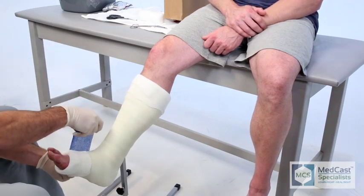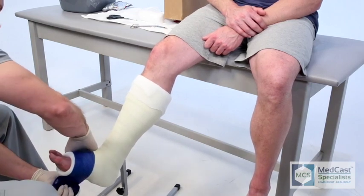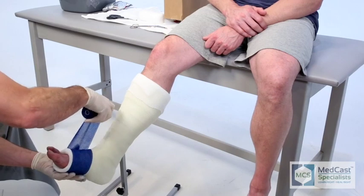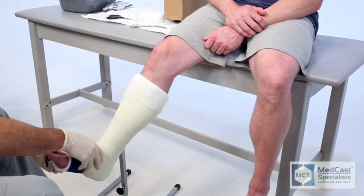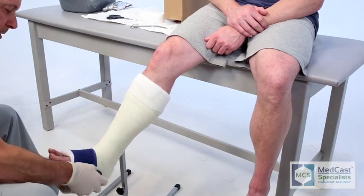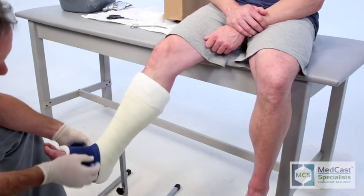As you unroll the first portion of that, always give it a nice good tug. This is also a learning point for new people applying casts — this is the direction you roll. You roll it from the bottom and you don't turn it the other direction or you'll be fighting it too much.